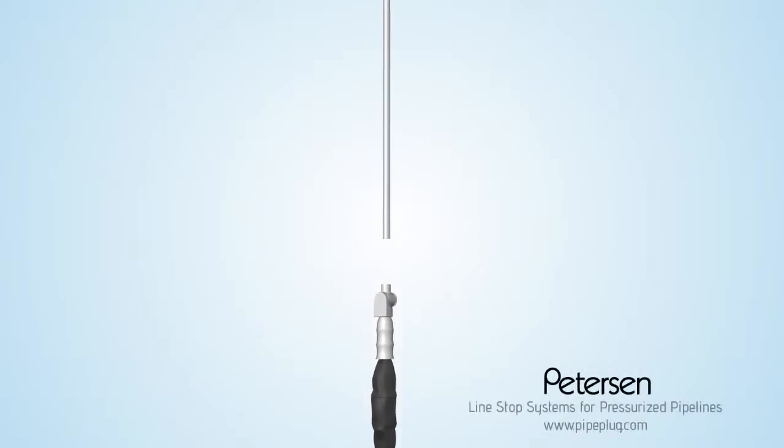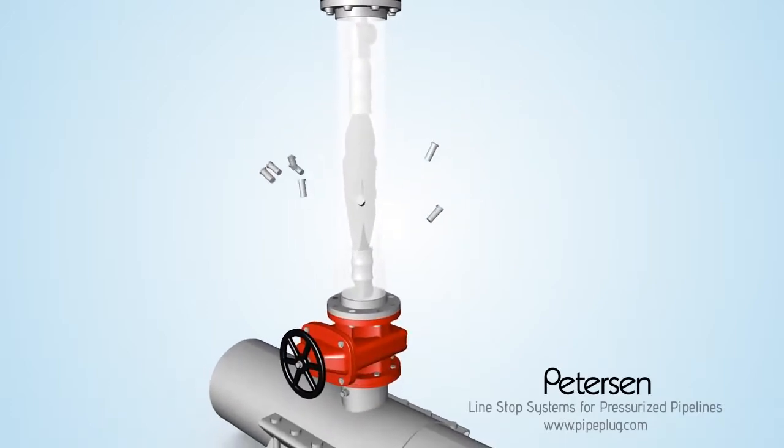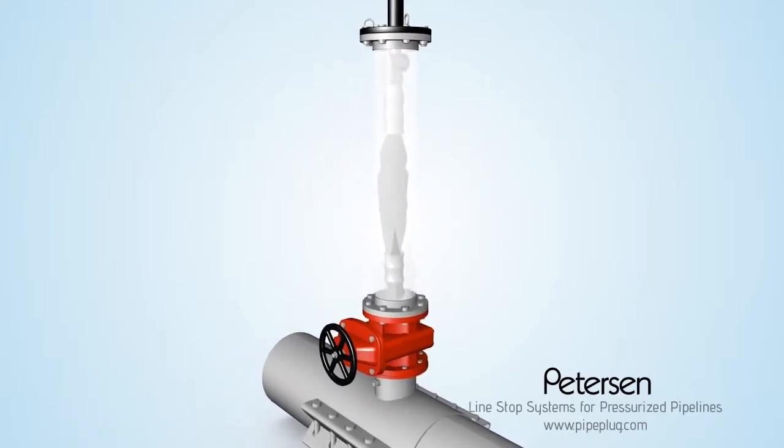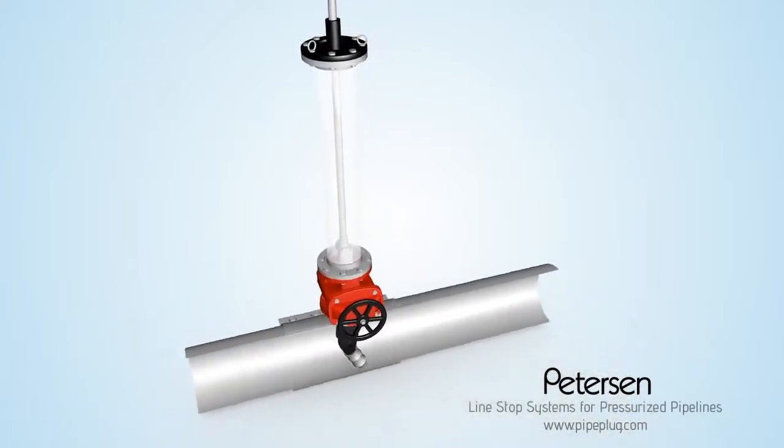Next, install the Peterson plug into the insertion system launch cylinder. Then, attach the Peterson plug insertion system to the valve. Open the valve, and push the plug into place with the insertion system inflation ramp.